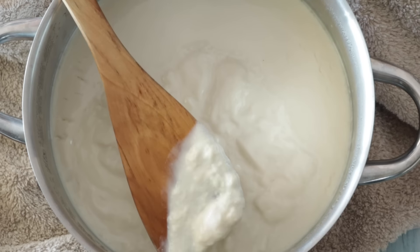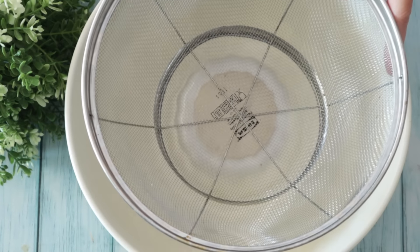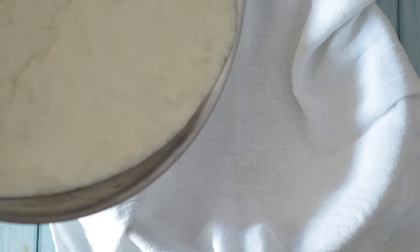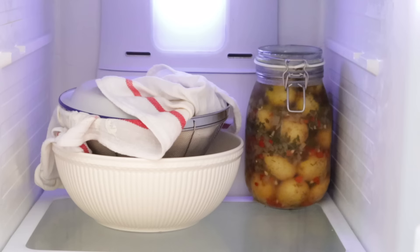Now we're going to drain it — separate the water from the actual cheese. We're going to do that by lining a sieve with cheesecloth. Pour it in and squeeze a little bit to help drain it faster. Then we're going to put a weight on top of the cheese, put it in the fridge, and wait two to three days. I know it's lengthy, but it's worth it.